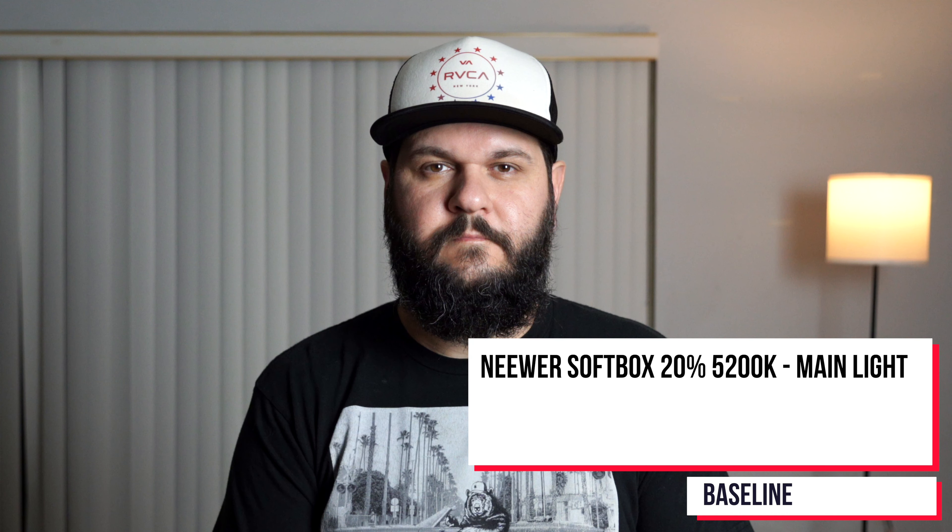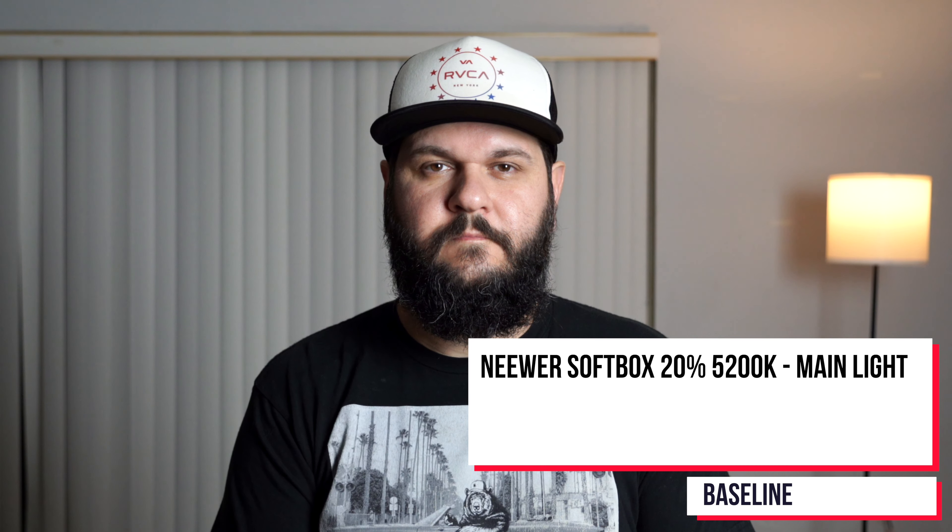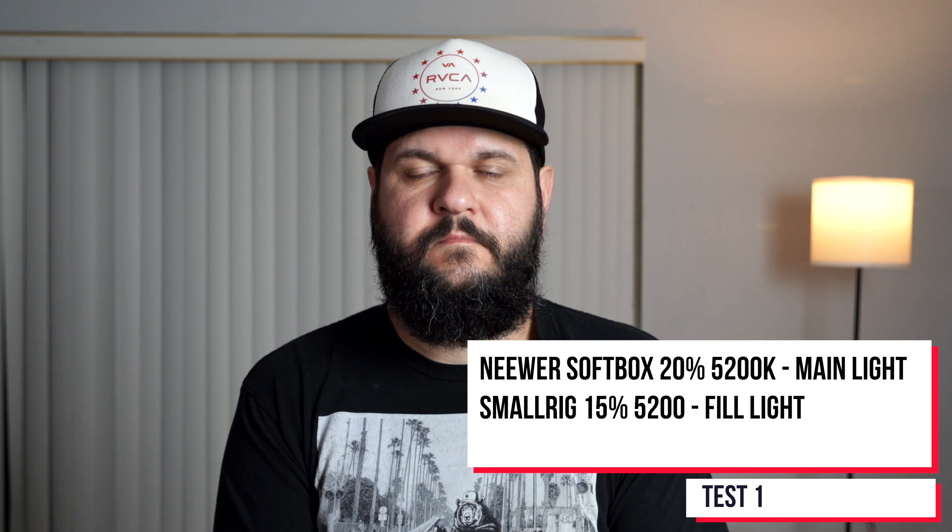Lighting is definitely an important aspect whenever you're creating content, whether it's for yourself or for customers. Having a good understanding of how to light a set or a commercial really goes a long way. I did a series of tests with these lights showing different ways you could use them. I'm going to run through those tests so you can take a look, and then I'll give my overall thoughts on them.